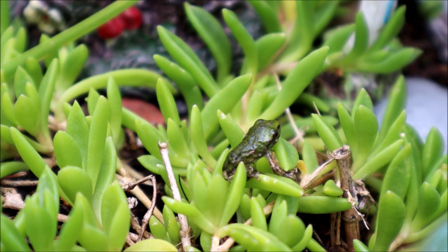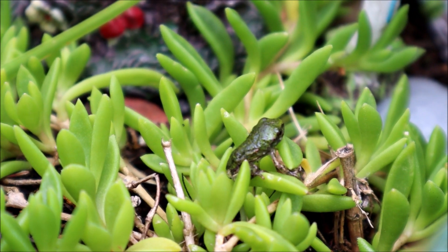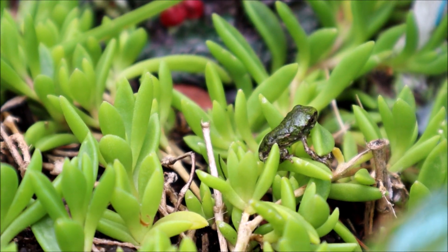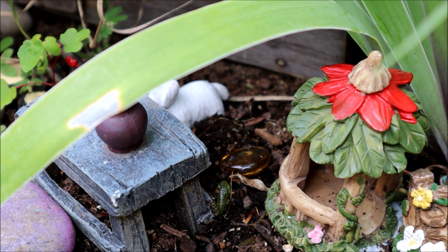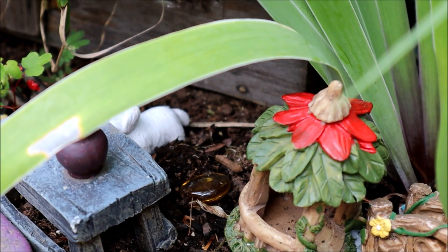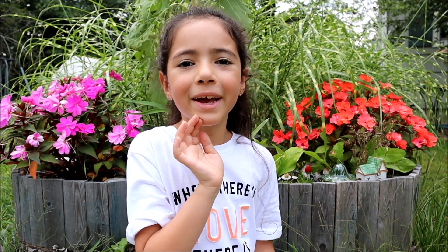That was a very interesting, exciting, and fun journey of how to raise tadpoles. Bye, little frog. I'm going to miss you and all the other frogs. I'm going to miss their little tails squirming around in our little container. Thank you for watching this video, and don't forget to subscribe and like it. I'll see you in the next one. Bye-bye.